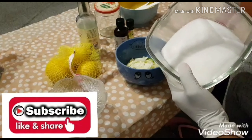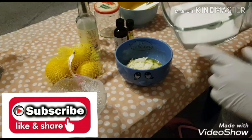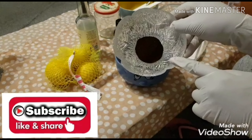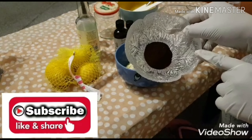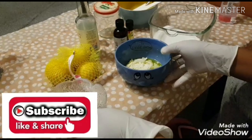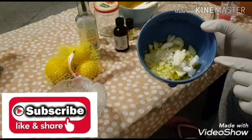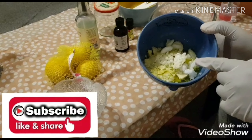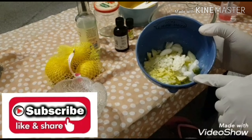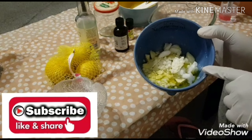So guys, I have my sugar here — this is our exfoliant. And I'm going to be adding coffee to it, which is also good to exfoliate the skin. Here I have my oils: I have my shea butter, I have the coconut oil, I have the olive oil, and I have my emulsifying wax.